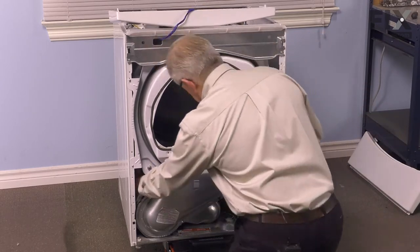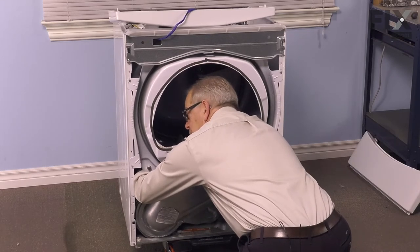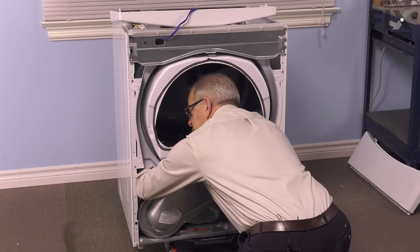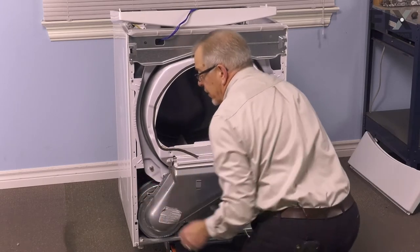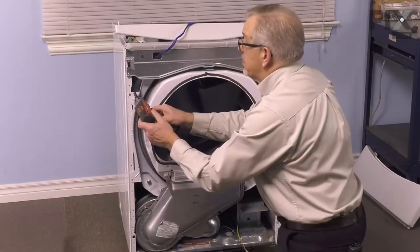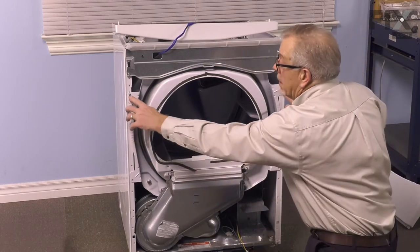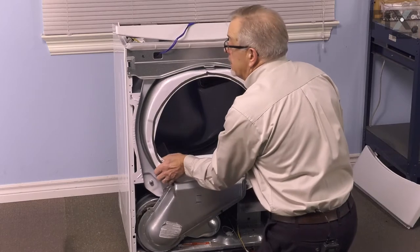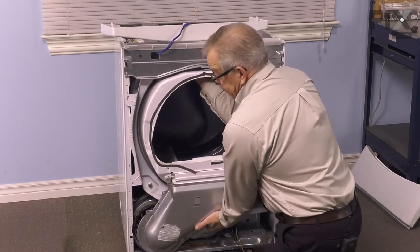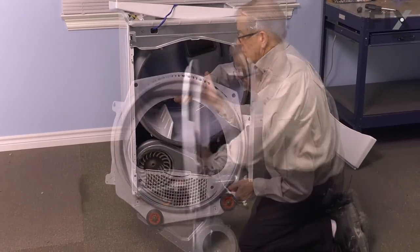We'll reach in through this opening with your left hand, reach in across the heater housing and blower outlet. You can feel the belt and the idler pulley. Push that idler pulley to the left against the tension of the spring so we can release the belt from off of the idler pulley. Then we'll remove the two screws at the bottom corners of that bulkhead and just loosen the top two. There are keyhole slots on those top two corners that will allow us to lift up on that panel and lift it out over the top of the heads of the screws. We need to lift up slightly on the drum and then we can remove that front bulkhead.